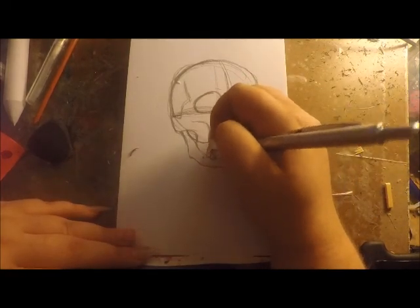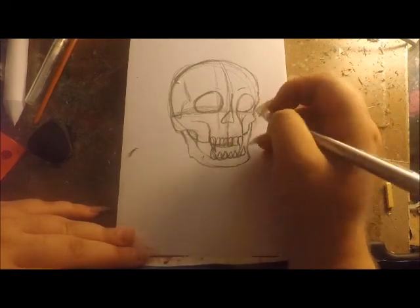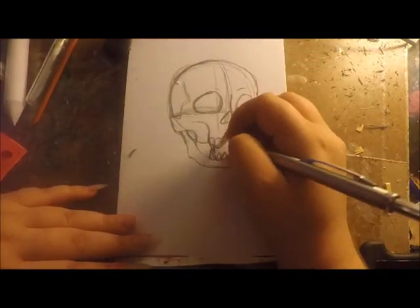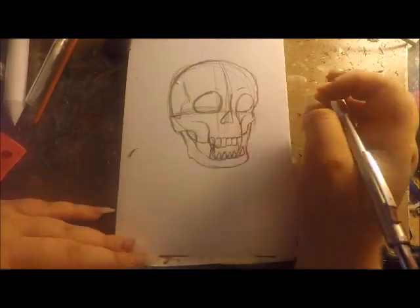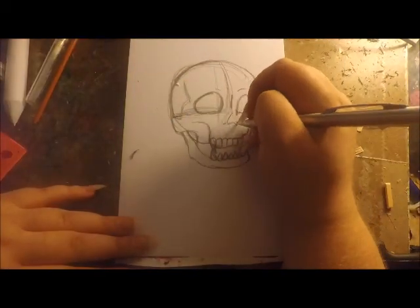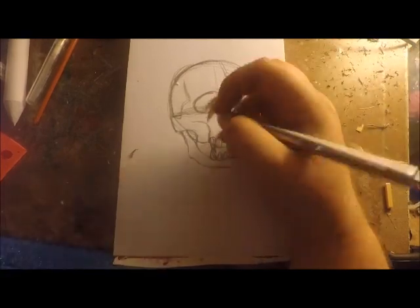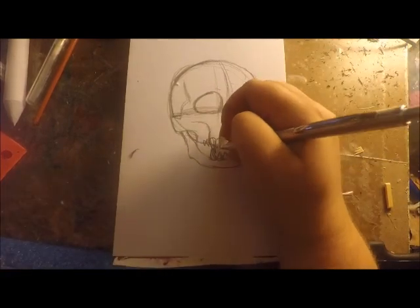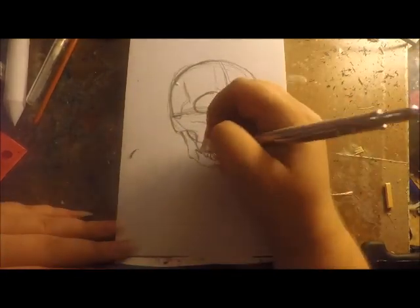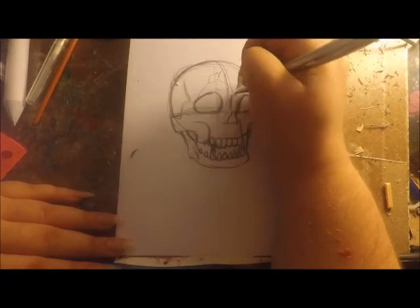I wish I was doing this one digitally because then I could have made the picture itself bigger or the canvas smaller. I do go in and change the top teeth, making them all sharp so they match the bottom ones, after I edit everything a little bit more.